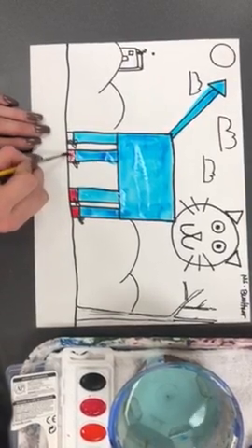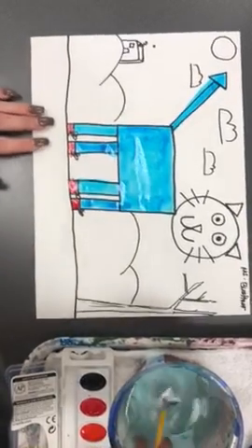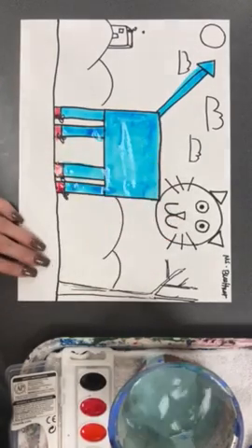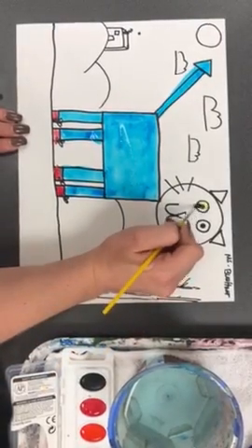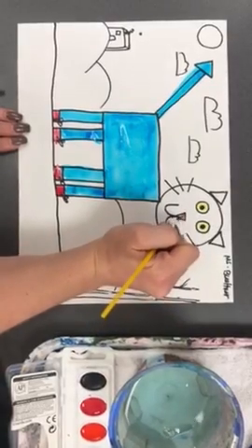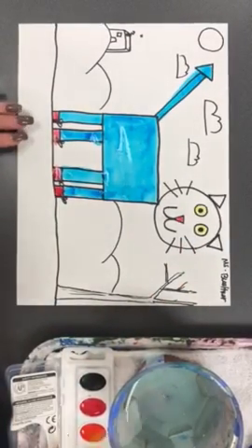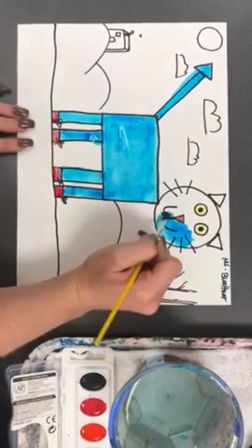Now I'm going to start painting Pete the cat's face. In the story he has yellow eyes, so I'll take some yellow and paint those eyes. Then I'll switch to red to give him a little tiny red nose, and then the rest of his face will be blue, so I'll carefully paint the rest of his face blue.